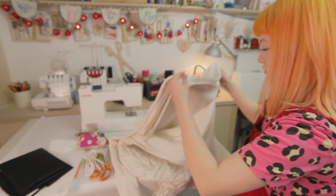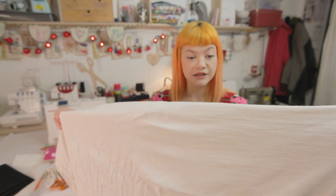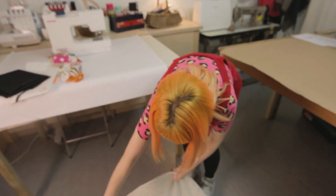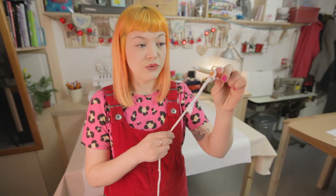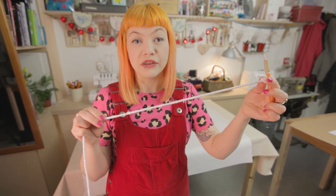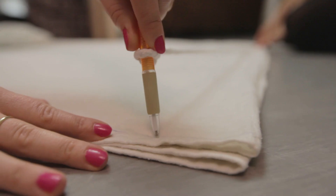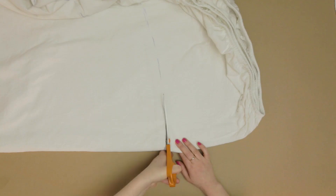First of all, take your old double sheet, fold it into quarters, and lay that on the floor. Tie a piece of string to your pen that's slightly longer than the folded quarter edge of your sheet. Hold your string in the corner and mark the widest arc you can, then cut the fabric.